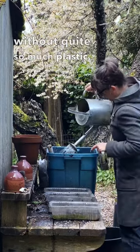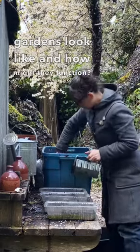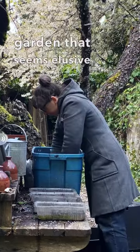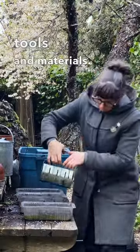Without quite so much plastic, what could our gardens look like and how might they function? There's a particular beauty in an old-fashioned garden that seems elusive in our contemporary world. It resides in traditional tools and materials.